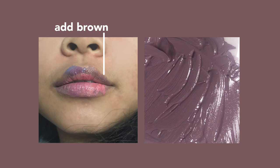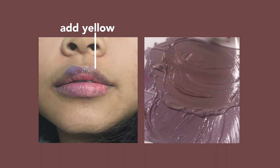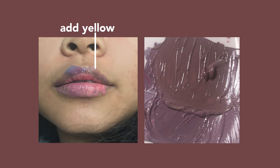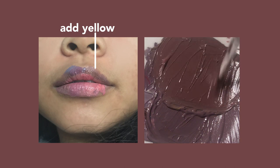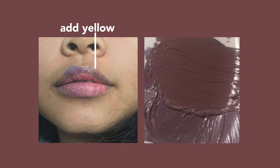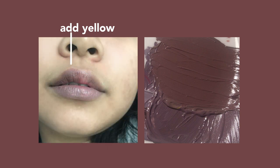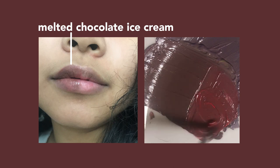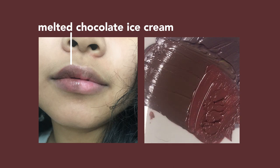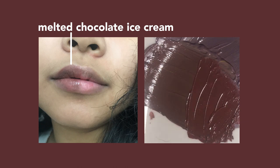When I swatched this on my lip it was really really close, but it still needed a little bit more yellow to warm it up because it was a bit grayish. I decided to remove all the swatches from my lip and apply fresh. We're really really close, but it still felt a bit too gray, so I added a little bit more red. The earlier version was more accurate, but this one makes me feel prettier — so this is the color I'm going with.